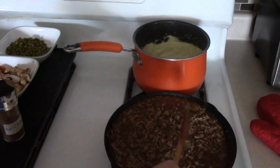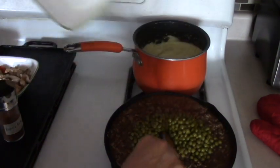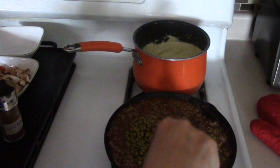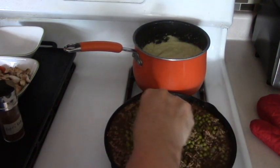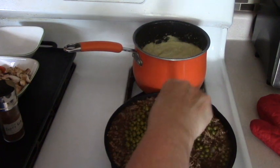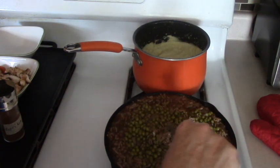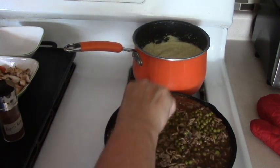I'm going to add the peas. This could be done in a bigger pan, but this is the only size of cast iron pan I have. Just a little note for you — cast iron is really good to cook in because you get iron from it, so I like using it a lot.